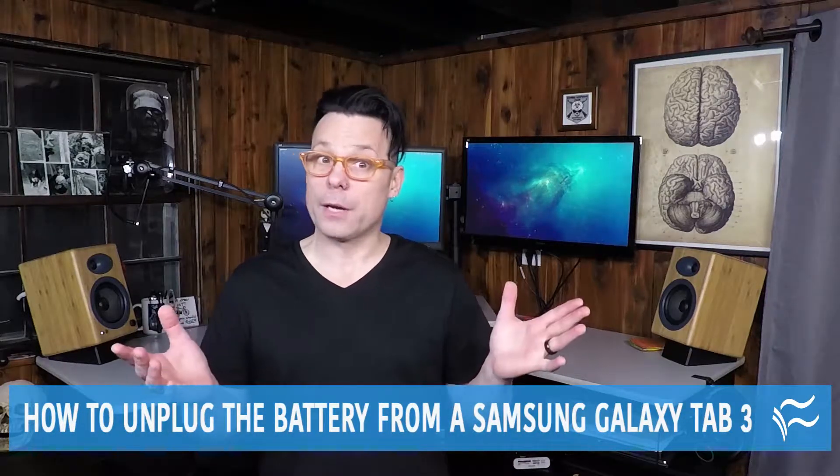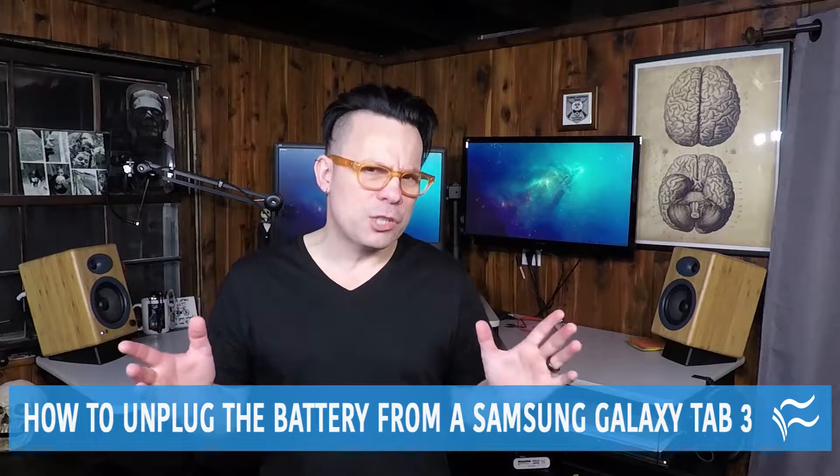Recently, my wife handed me her Samsung Galaxy Tab 3 that wouldn't start. No matter how long she charged the device, it simply wouldn't respond. Since I was aware of this issue, I decided to help her get it back up and running without having to return the tablet. The solution wasn't exactly easy, but doable. And it does come with a warning, because you have to take the back off the device.